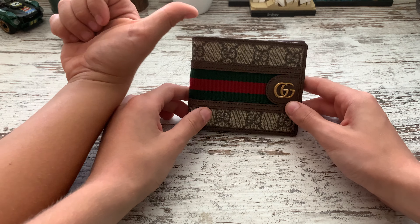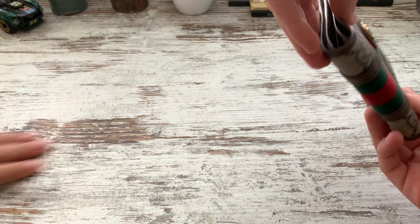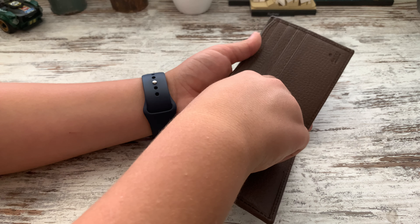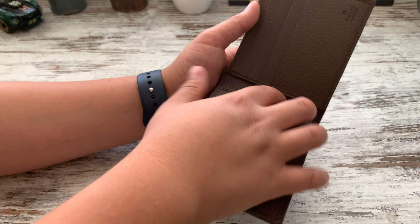You can definitely smell the leather straight away, even from a distance — pretty strong smell. Around the back of the wallet you've got a little polished logo. In here we've got the Gucci web right here, as you guys can see.